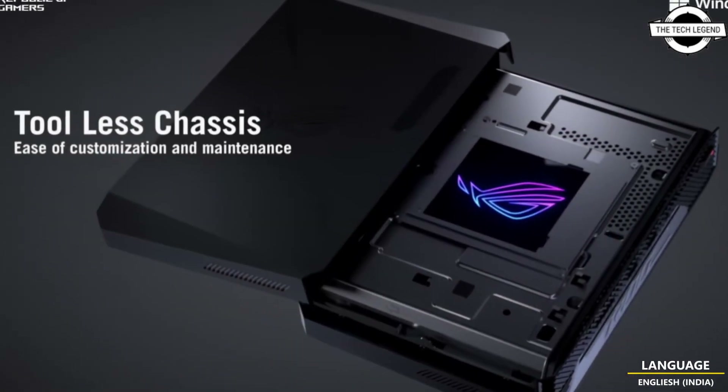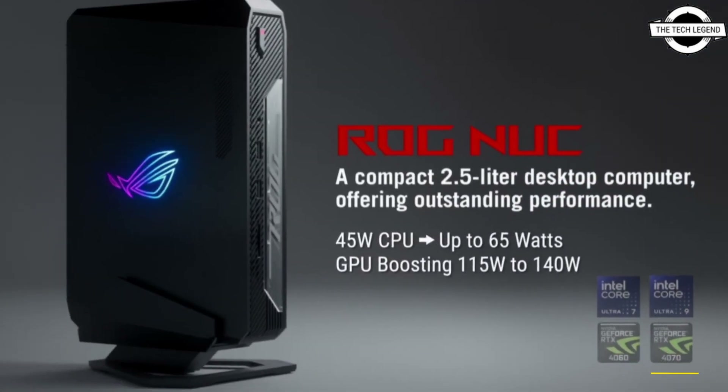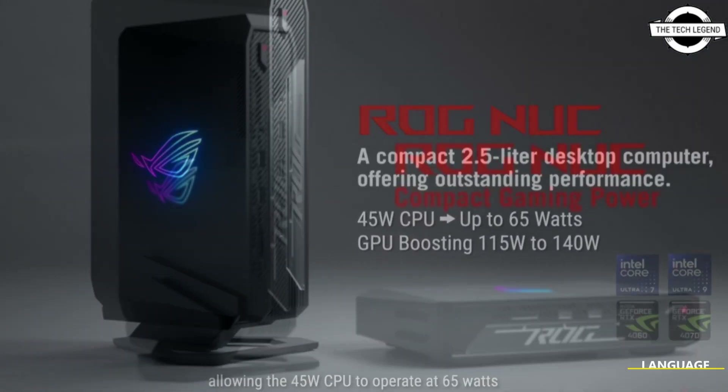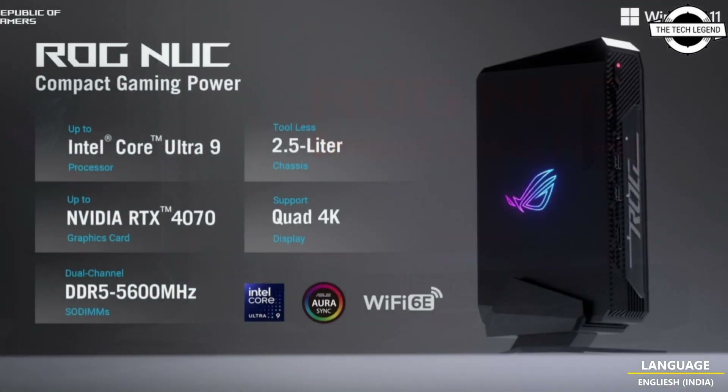ASUS has introduced its first ROG NUC mini PC featuring Intel's Core Ultra CPUs and up to NVIDIA RTX 4070 GPU in a compact form factor.